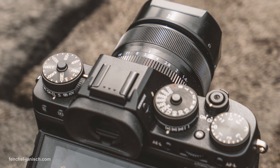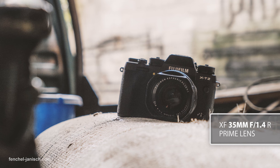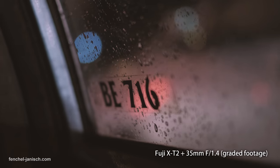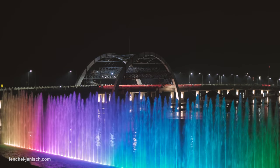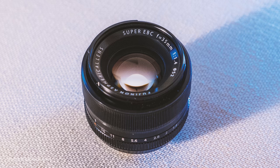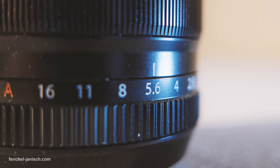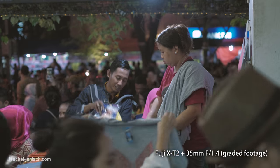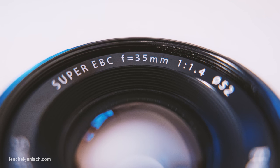The third lens we always have around is the tiny XF 35 millimeter f1.4 prime lens. This is the ideal lens to get a nice shallow depth of field, and because of the aperture it's also a good choice for filming in low light. The focal length equals a 50 millimeter full-frame lens, or to be precise 53 millimeter, so it's a good standard lens and we often use it for interviews, but it can be used for many kinds of scenes.